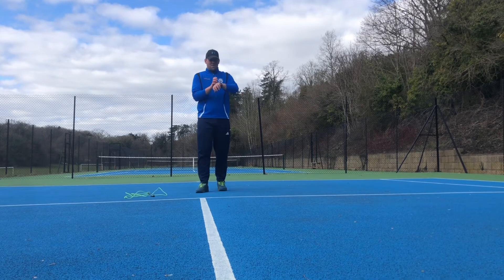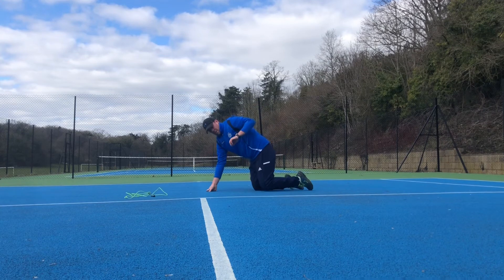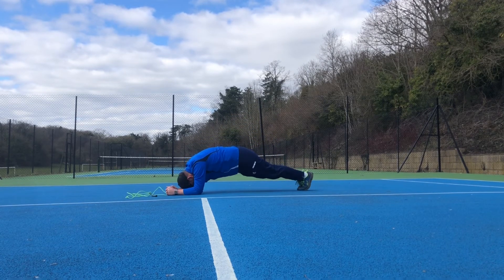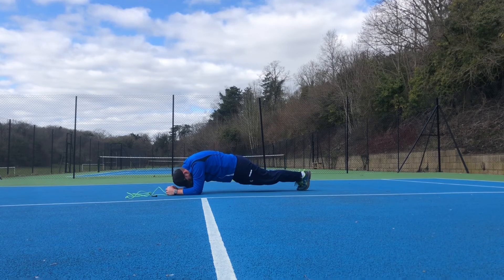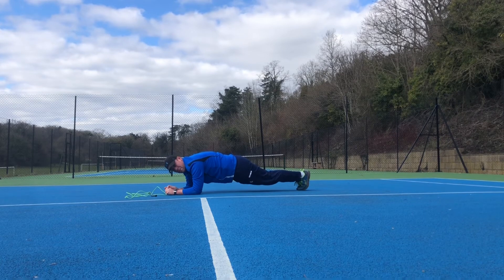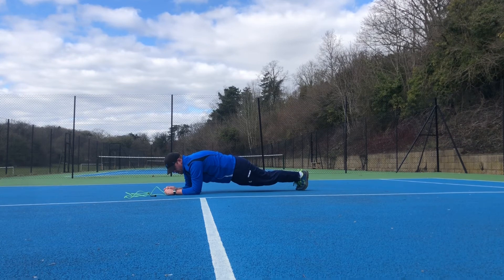Something I do know is we've got a 55 second plank. Ready? Let's go. 50 seconds to go. 40 seconds to go. That's 15 seconds in. You're doing really, really well. Keep nice and strong.